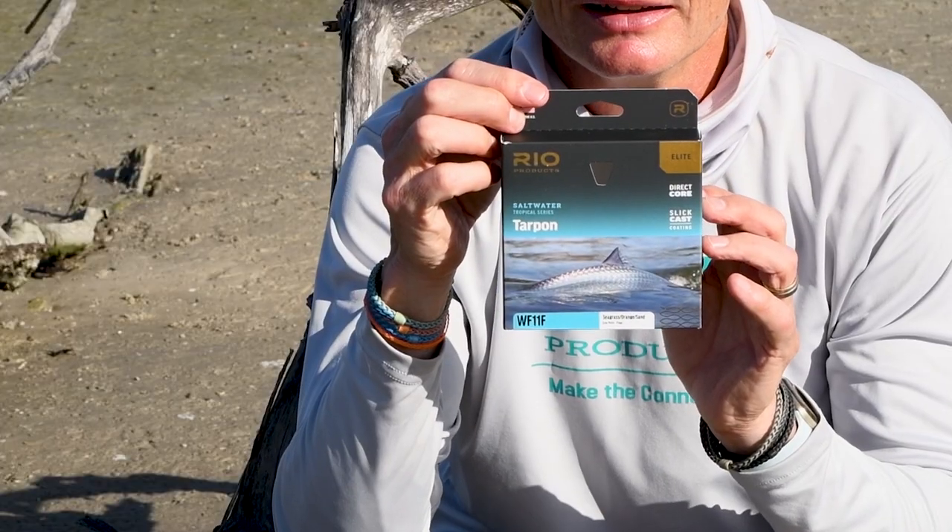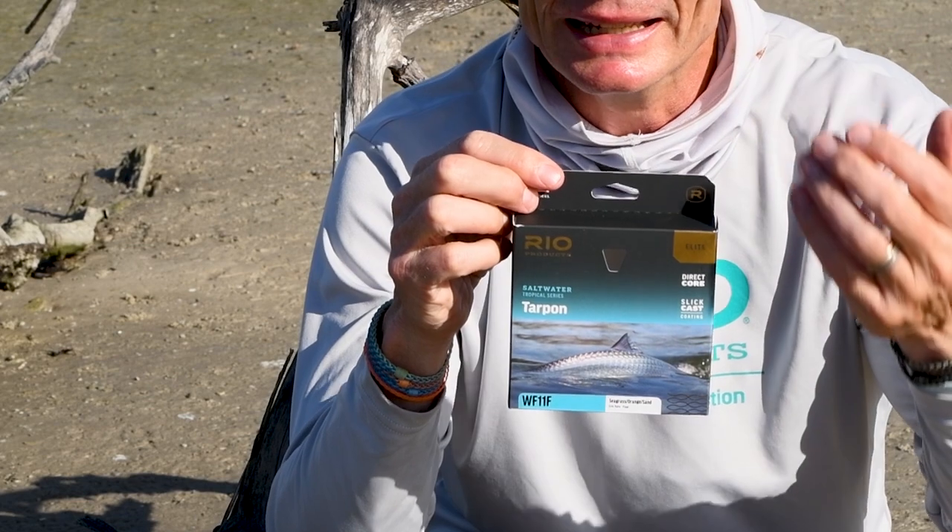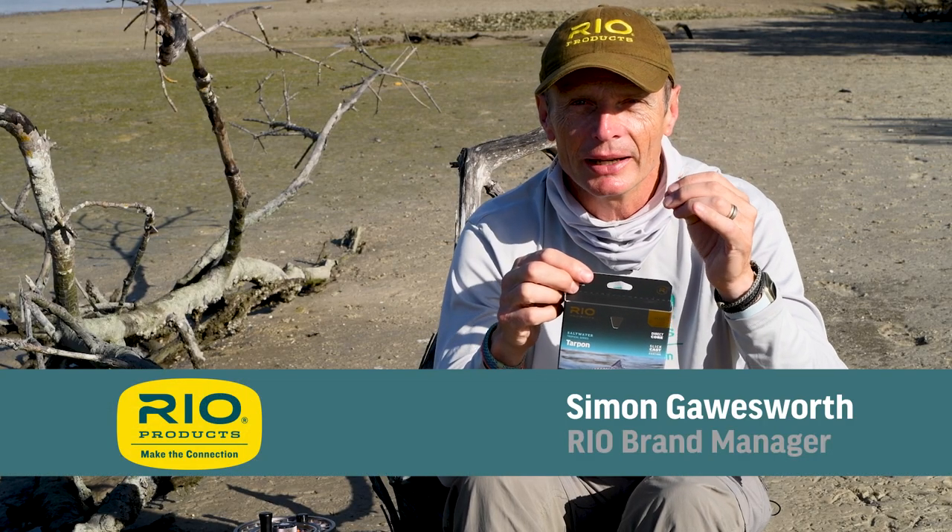Hello, I'd like to talk to you today about Rio's Elite Tarpon Line. This is a tarpon line for the tarpon angler — it's Rio's best tarpon line they've ever made.